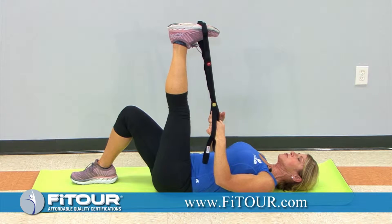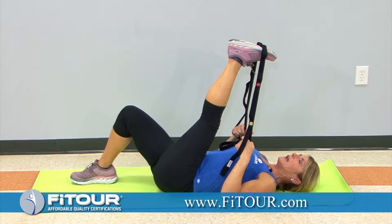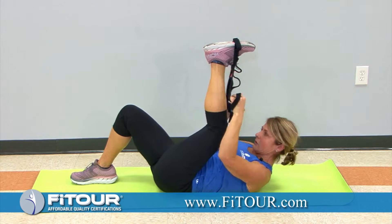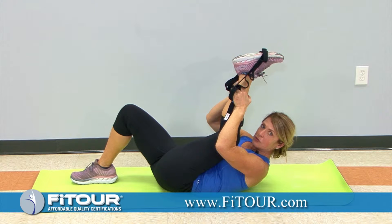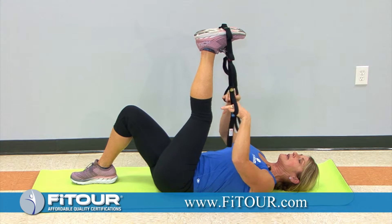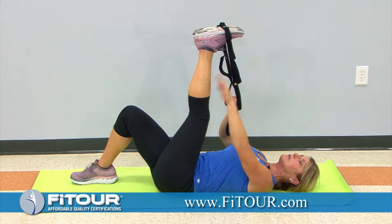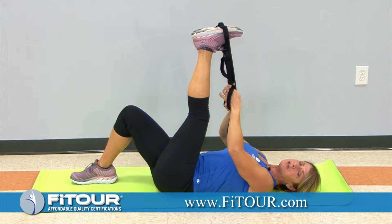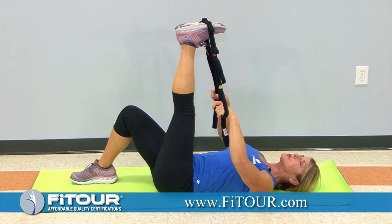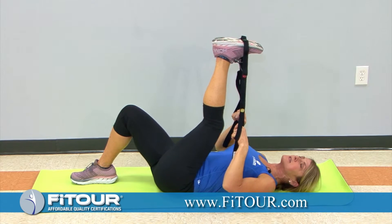With the hamstring stretch, oftentimes participants or clients, in an effort to get their leg closer to their body, they'll bend their knee, or they'll strain, or they'll lift their head and neck in an effort to get their torso closer to their leg.